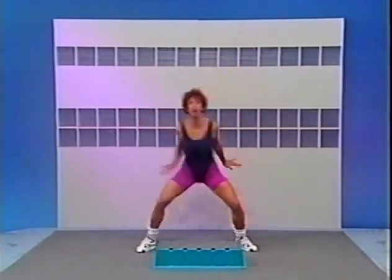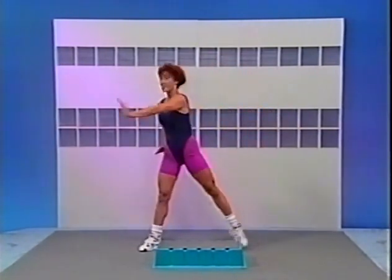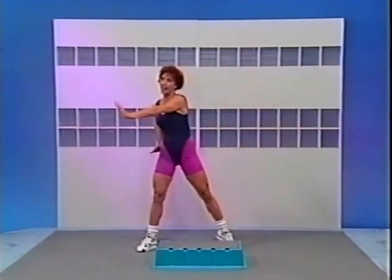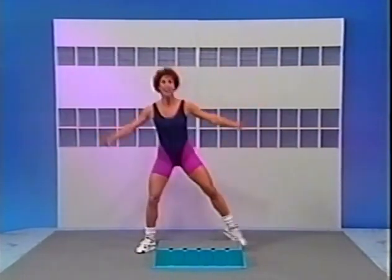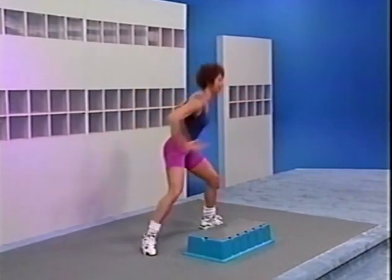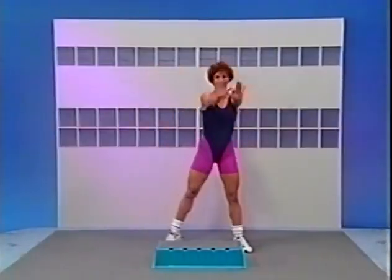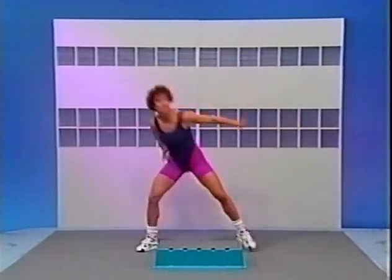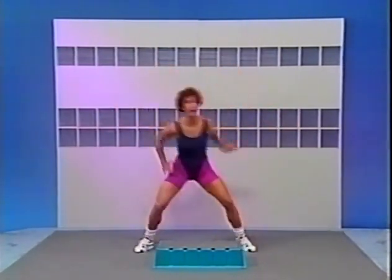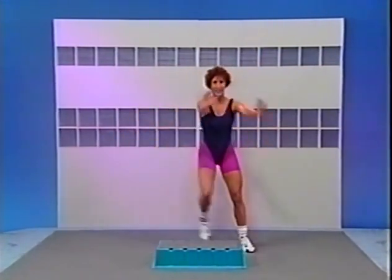After 4, 3, take it across the body again. For 4, now 3, and 2. Now straight to me. For 4, 3. Do it again. 4 across. Now straight to me. And now across. Now change the foot — step and tap. Right here. There you go. Do it again, across.